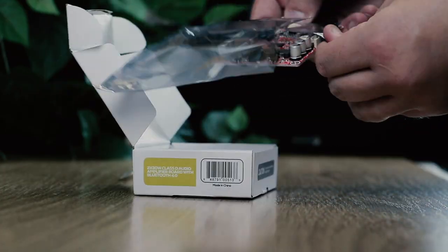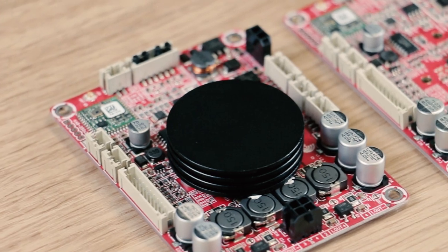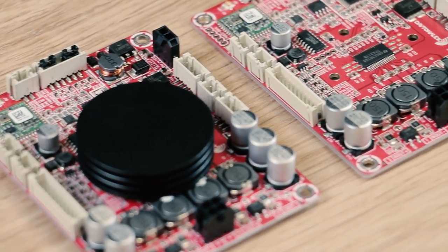If you're looking for big power and wireless audio, Dayton Audio is the way to go with the KAB boards. Available now at Parts Express.